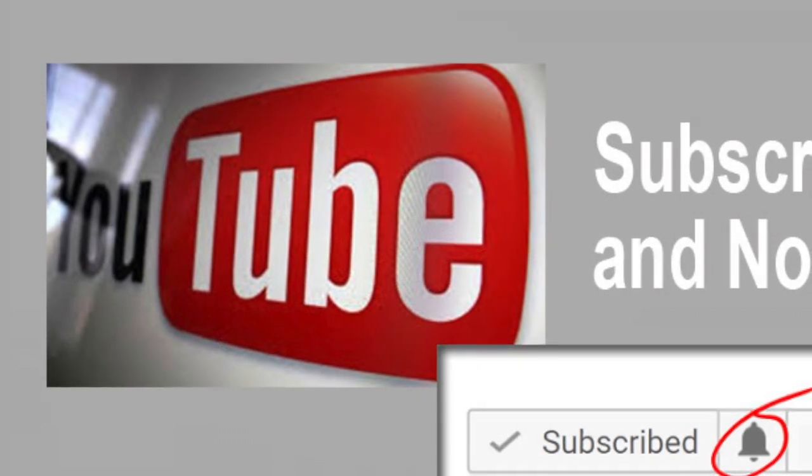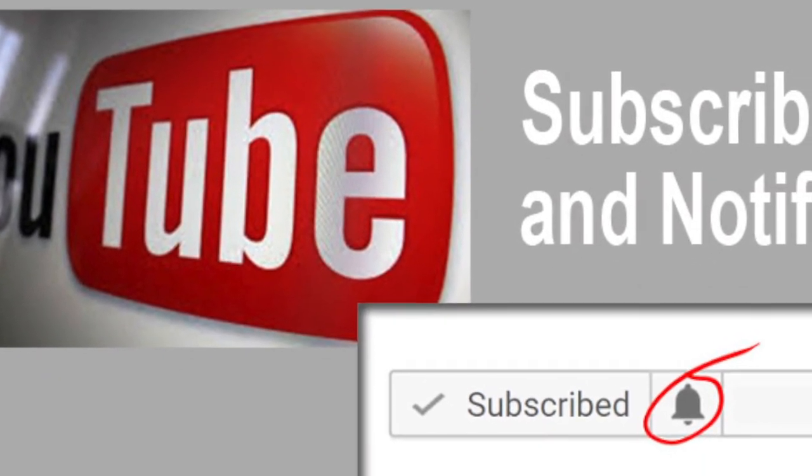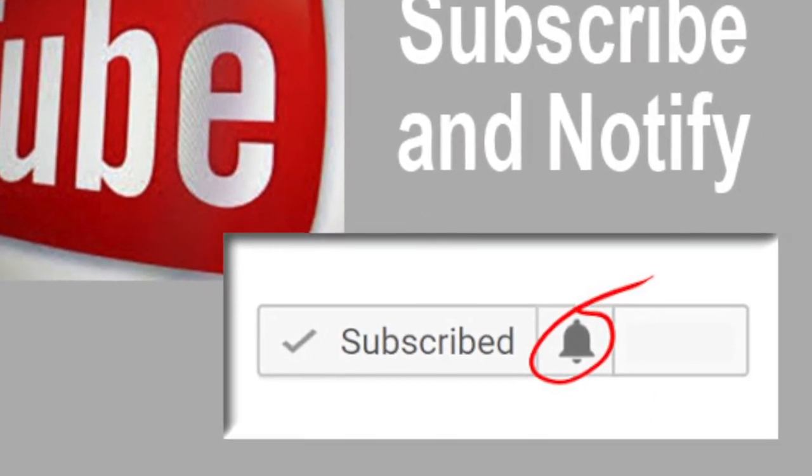Don't worry about trying to make the video perfect. We can edit any glitches you might have in your submission. Then be sure to share these videos with your friends, encourage them to subscribe and hit the notify icon — that way they'll be notified every time we release a new video.